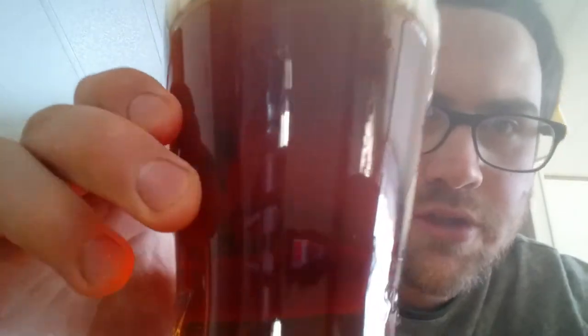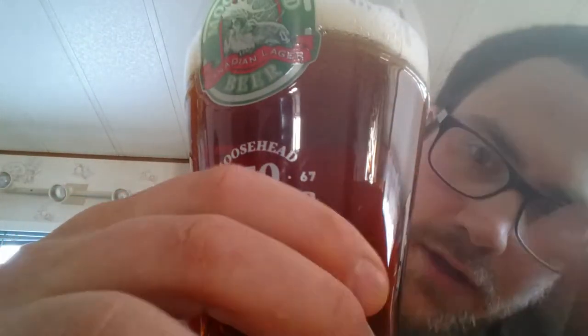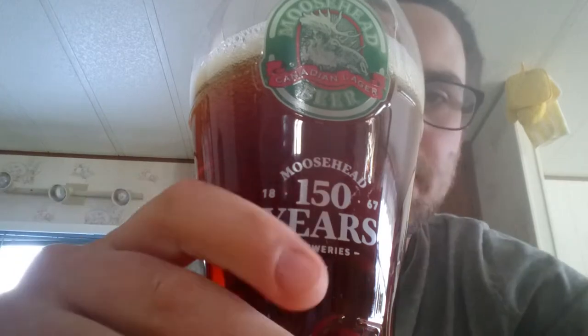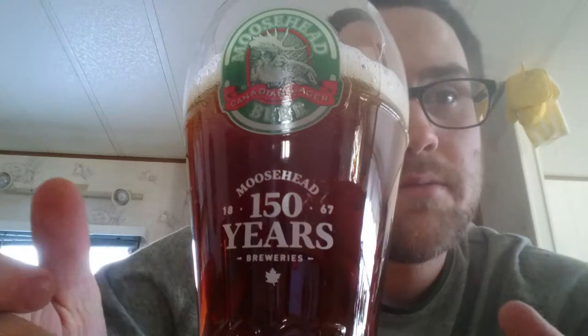This one has a coppery look to it. If it doesn't show on the phone, I'm sorry, but this does have a copper look — I'd say maybe just a little more red than copper, but very, very close. It came with one finger of head. I've had them come out with two fingers of head as well. I think it really comes down to your pouring — if you let it slosh a little bit it foams up more. It really depends on the pour.